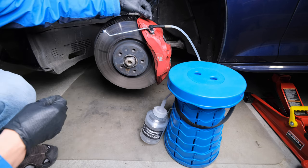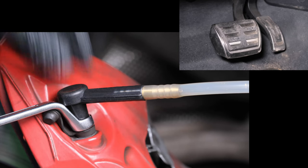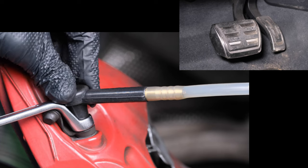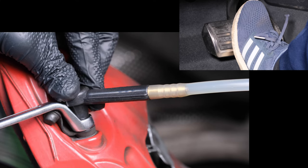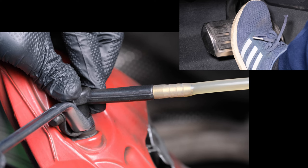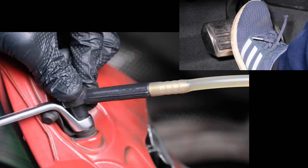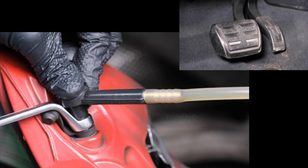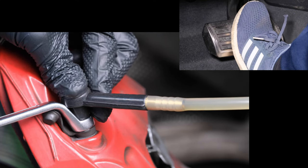Let's give the brake hose some pressure so that fluid can come out when we loosen the bleeding screw. Option 1: use the brake pedal. Close the reservoir cap and get someone to help press the brake pedal. Press the pedal slowly to prevent bubbles. Hold the pedal, then loosen the bleeding screw to let fluid out. Pressure will be reduced and the pedal will drop. Tighten the bleeding screw before the pedal drops too much or before fluid goes back into the screw. Release the pedal for 2 seconds so that fluid in the reservoir can go down. Press the pedal again and bleed more fluid. Repeat the process to continue bleeding.